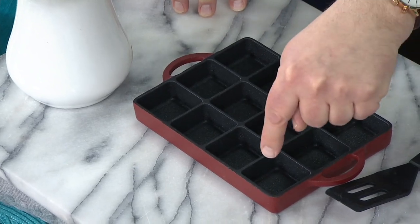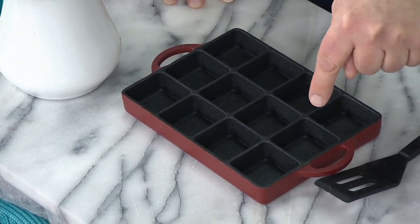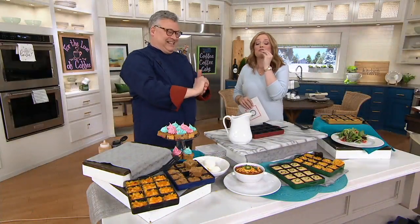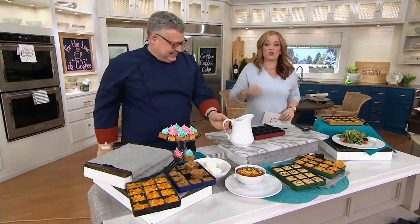You could do sour cream, chive mayo. You've got 12 sauces. I could have dropped a pin — I wanted to hear all 12 sauces.